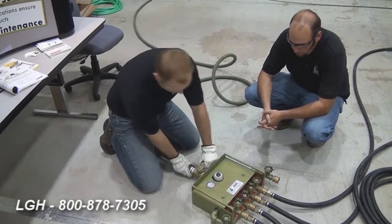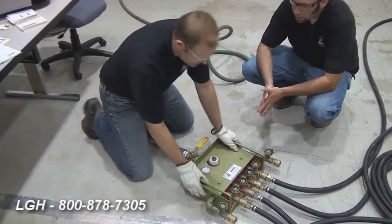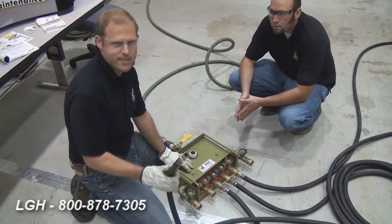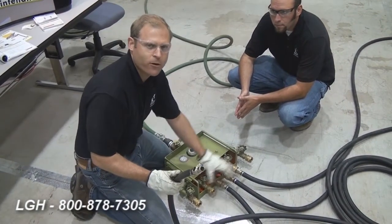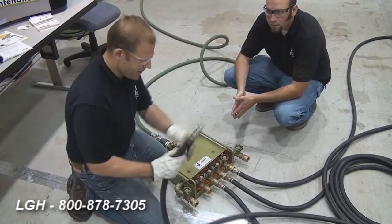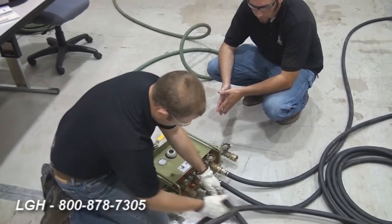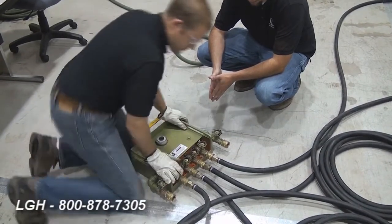We'll attach that here right at the manifold. There'll be a shutoff switch — we'll make sure this is engaged in the closed position. The hoses that we supply for the customer come with the system. This system has a six-port manifold, though today we're only going to utilize four of them. We'll have four 30-foot hoses. They have a quick disconnect — pull the valve back, engage the hose, put it back in.